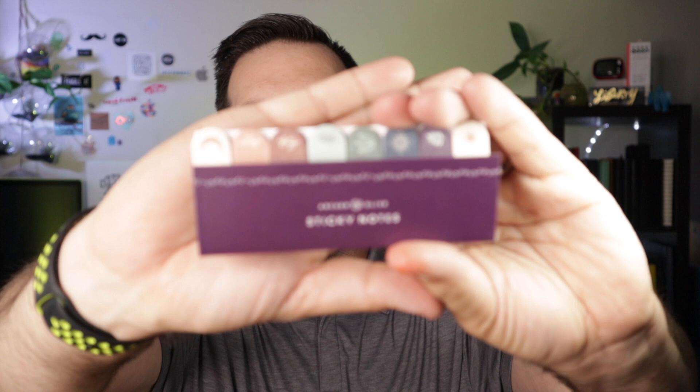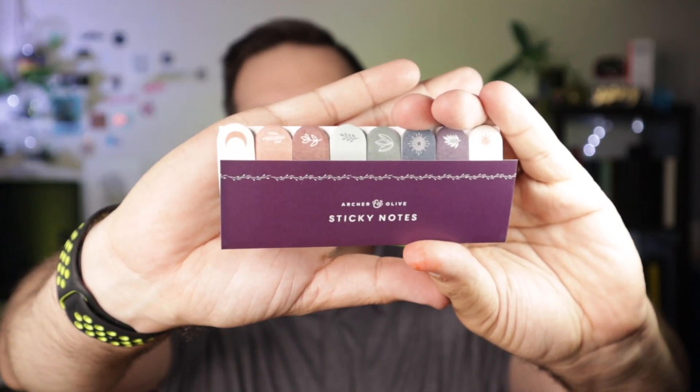The first thing jumping out to me is this little craft paper envelope — haven't seen anything like this from Archer and Olive before. Inside: Archer and Olive sticky notes! I saw a handful of these in Bonnie's stories a few weeks ago. I'm on the design team but they don't tell us what's inside these subscription boxes until we get them, so this is my first time experiencing this. There are eight sticky notes in here.